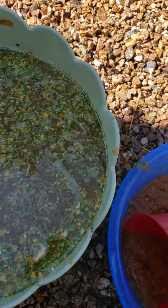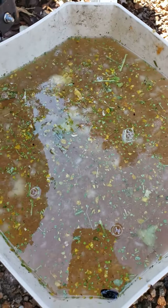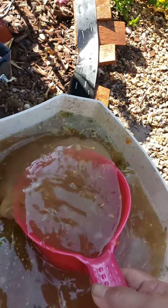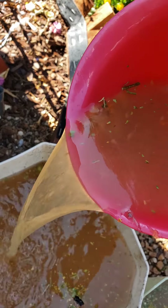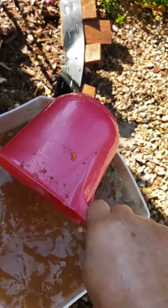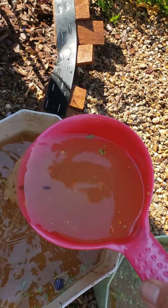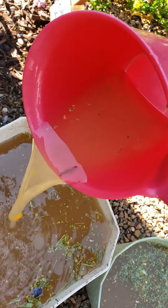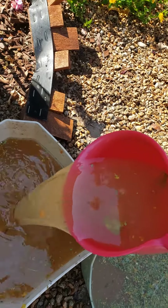So from kitchen scraps to an organic fertilizer, rich with potassium, nitrogen, and phosphorus. All those bananas, apples, pineapples, and other vegetables and fruit vegetables.